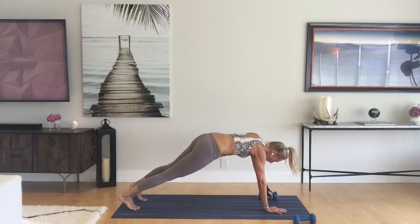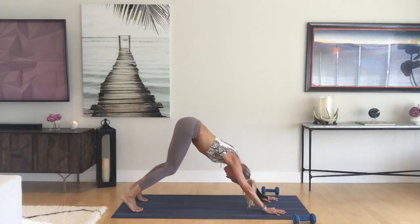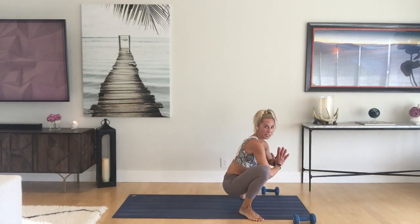Just put the weight off to the side, hips up and back, downward facing. Bend the knees, step or hop to malasana. We're moving on with some weights, so hold here.